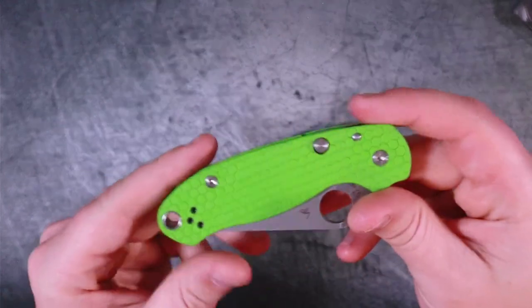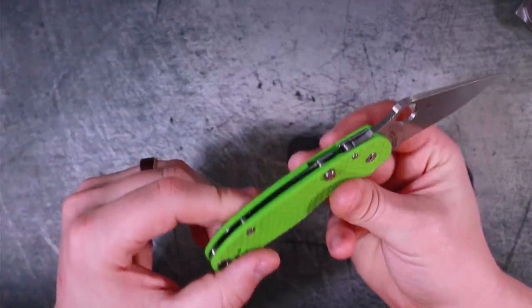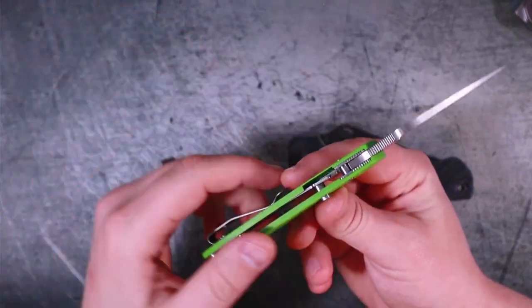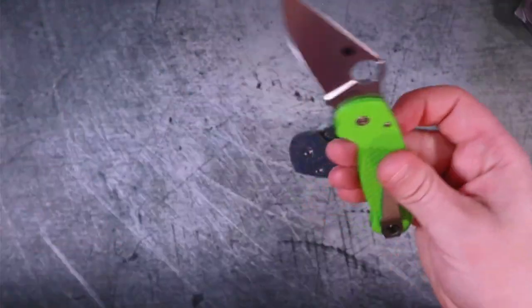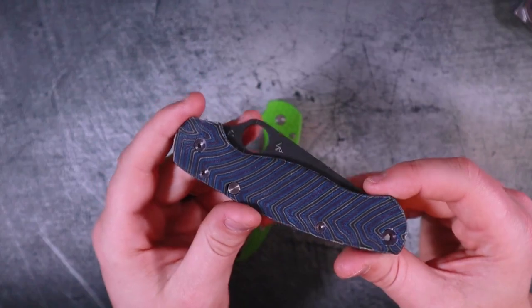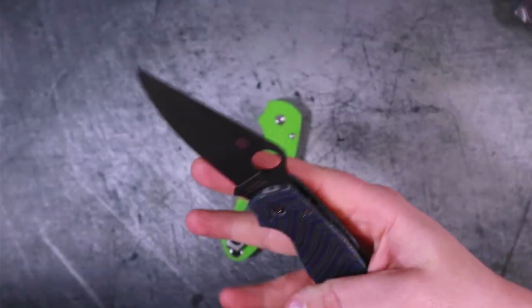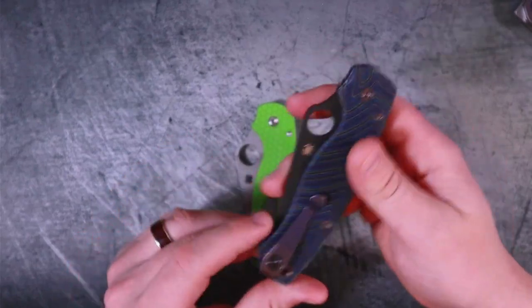The Ultras are basically a modification from Blades We Love or Knives We Love — it's partly adding this tab, but also using this specific type of scale. These are aftermarket G10 scales, and this is what they call G-Carta, which I believe is micarta overlaid over G10. The texture is smooth but grippy, it's light, it feels durable, and it's really a joy to hold.